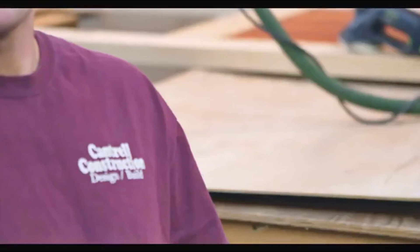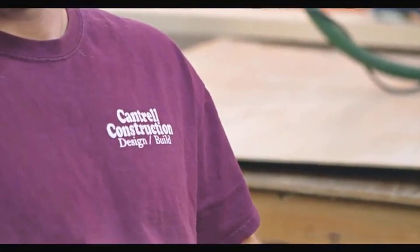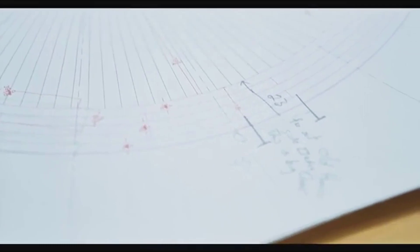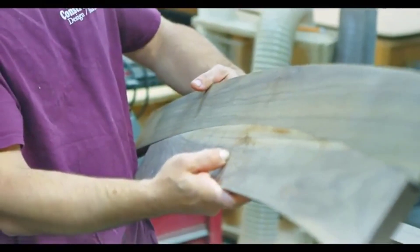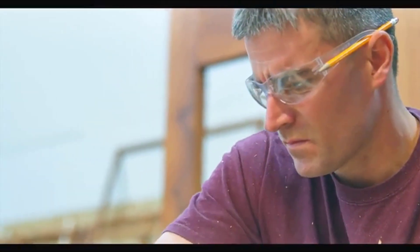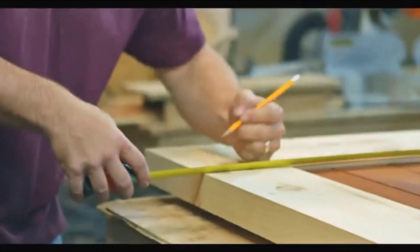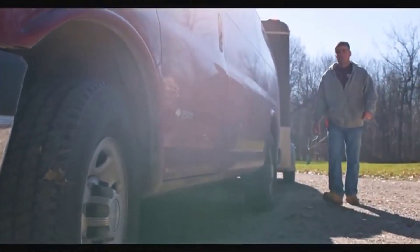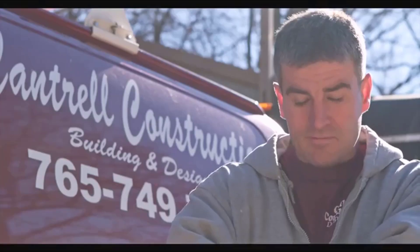My name is Mike Cantrell, I'm 34 years old, I own Cantrell Construction. We mainly focus on specialty woodworking projects — higher-end cabinetry and one-of-a-kind built-ins. A lot of my customers are the people who have been told they can't have it, it can't be done. And they're not going to stop there — that's when they find me.